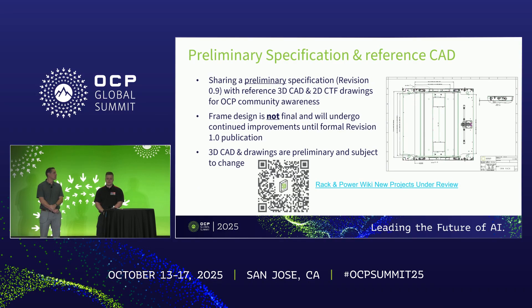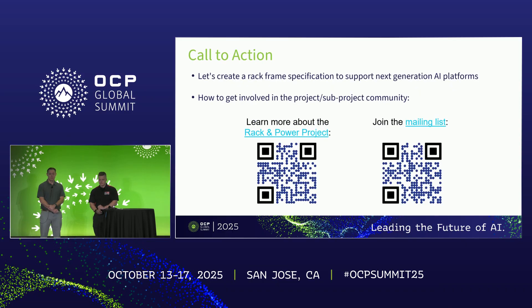We will be sharing the REV 0.9 specification — the technical specification coupled with 3D reference CAD and 2D critical-to-function drawings. This is absolutely not set in stone; it's very provisional and any updates will be communicated through the REV 1.0 spec release. Call to action: join the rack and power calls, join the mailing list. This specification will be discussed on an upcoming rack and power call.